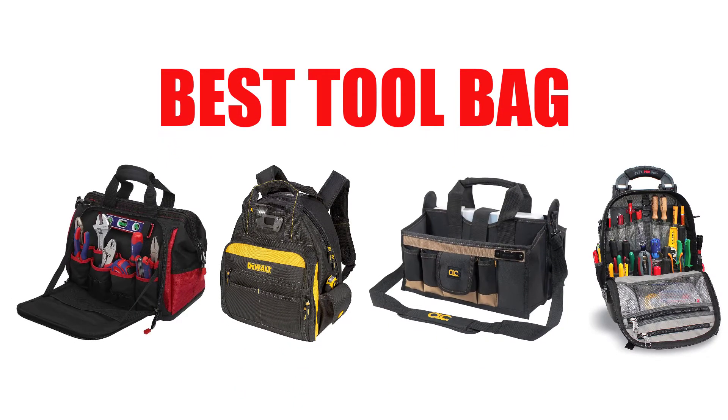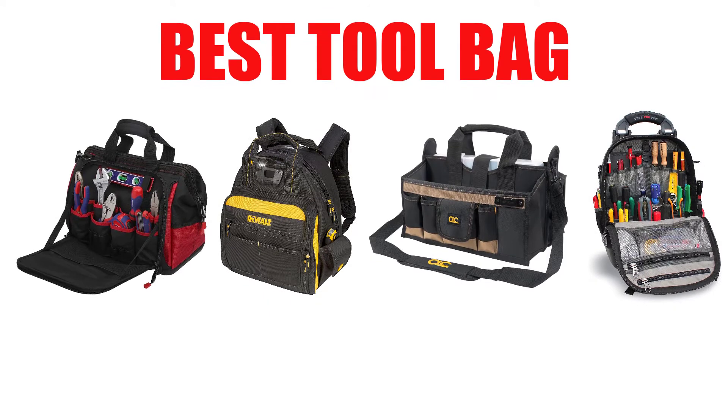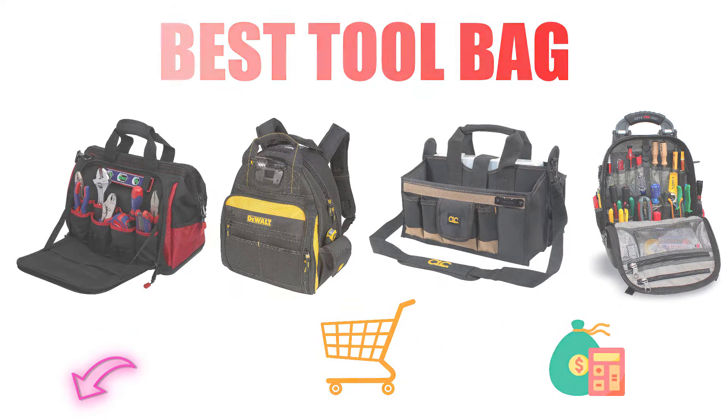Are you looking for the best tool bag? Here we will break down the top 10 tool bags on the market. We have included links in the description for each product mentioned, so make sure you check those out to see which one is in your budget range.